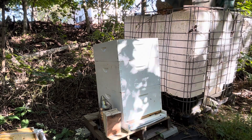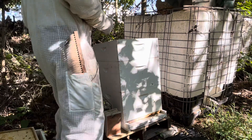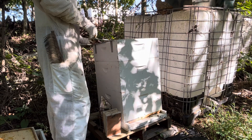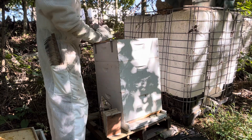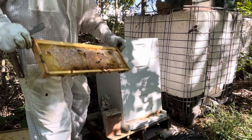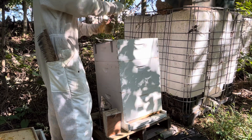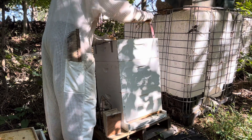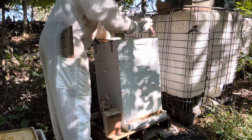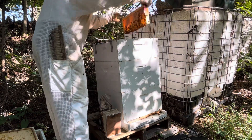I'm just going to set this off to the side here real quick. Now we're going to put the frame hanger back on and see what's going on in this one. Hopefully there's some good news here. It looks active — it's the middle of the day, so they're still out foraging and bringing stuff in. Oh yeah, 100%. That's wall to wall fresh honey, capped honey. They normally start on the center and work their way out. So if they're already full on the ends, the center is definitely full. I checked the back end — it's full also. Full honey.